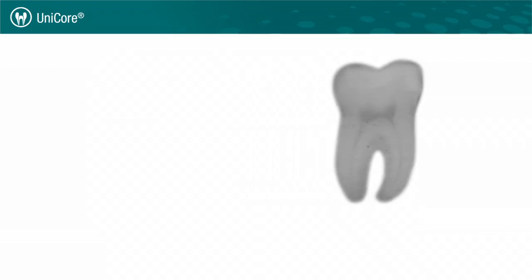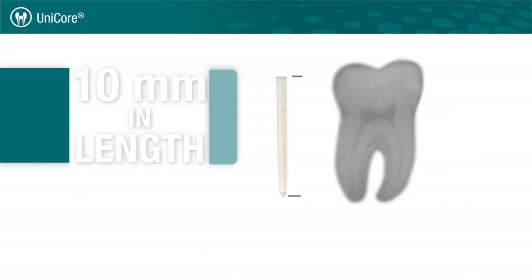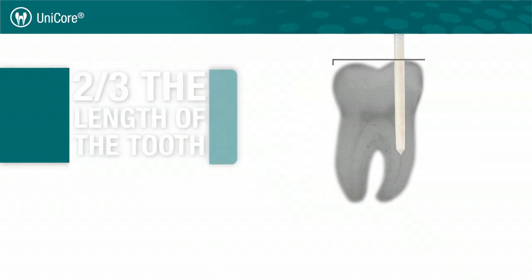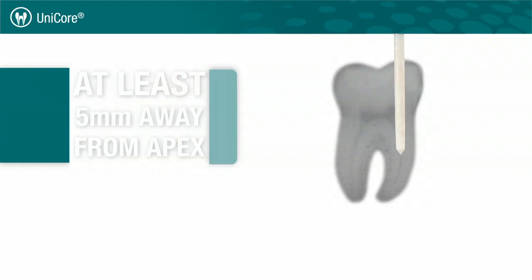When working with fiber post placement, we need to remember three things. First, the post should always be at least 10 mm in length. Second, the post should be at least two-thirds the length of the tooth. And third, the fiber post placement should be at least 5 mm away from the apex of the tooth.